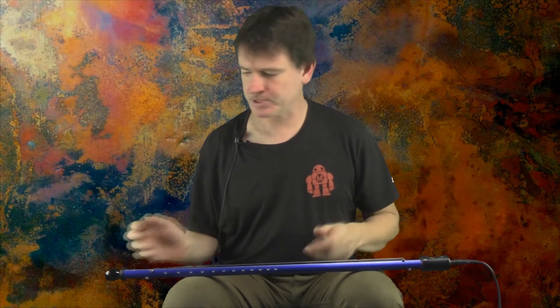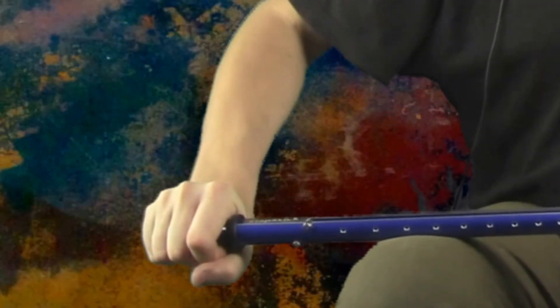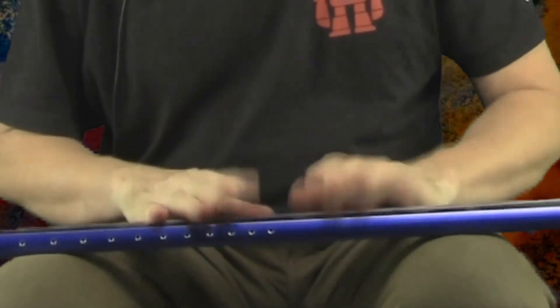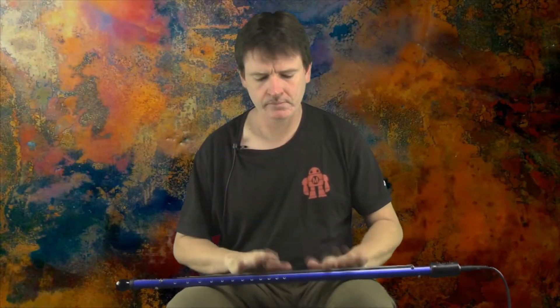It's a very fun way to play. Another thing that's nice about this position is you can really crank up the tuning really high, all the way to the top of the range. You can tune it way down to the bottom of the range too.